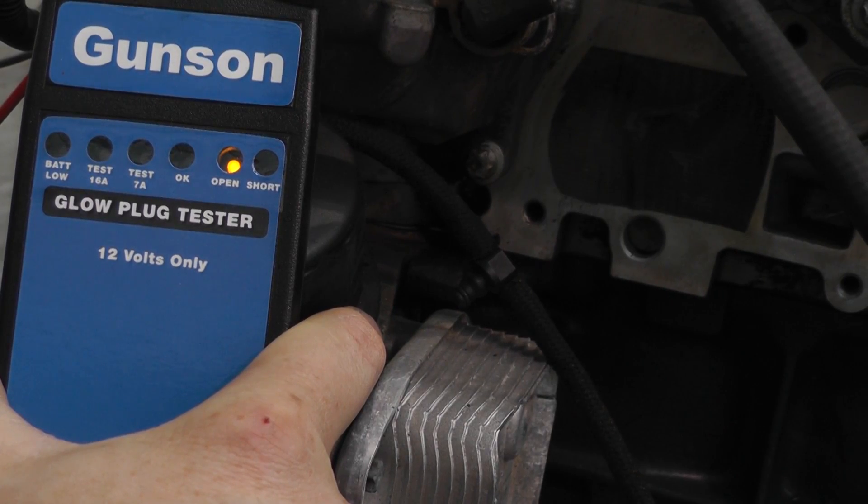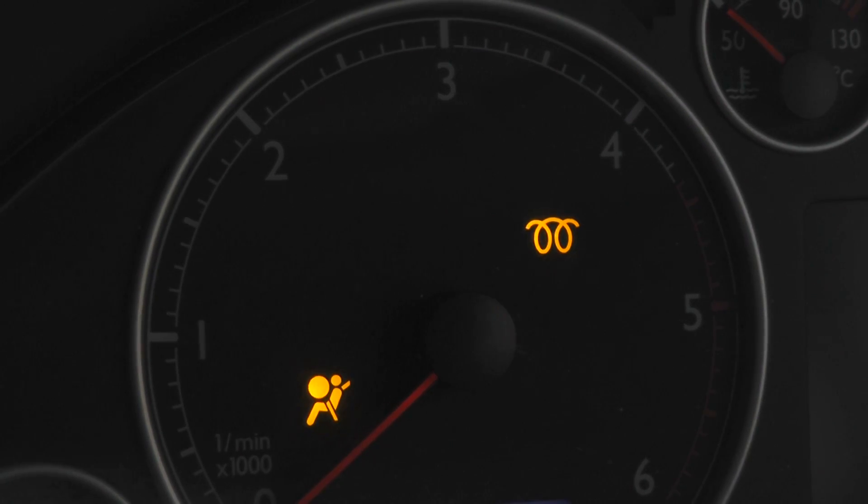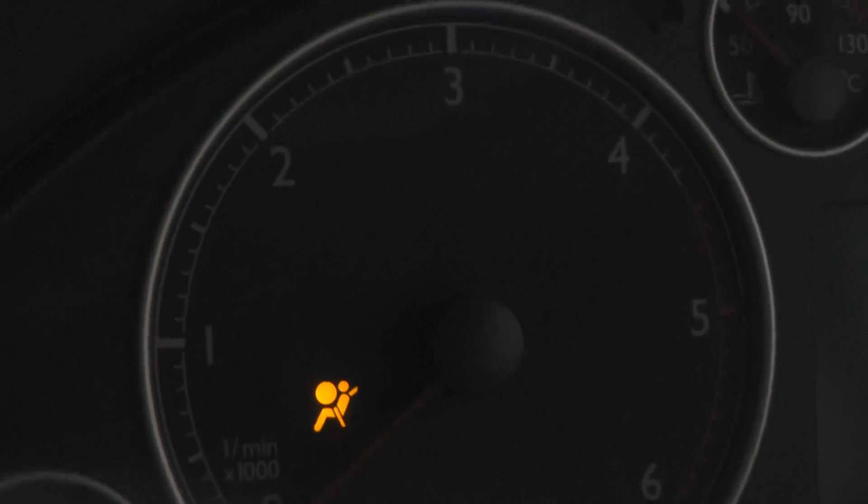A faulty glow plug will either show the yellow open circuit LED or the red short circuit LED. Now you know which glow plug to replace to restore easy starting to your diesel engine.